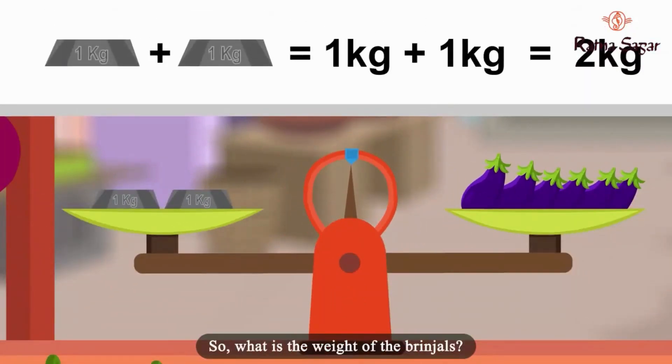So, what is the weight of the brinjals? One weighing bar is one kg. Two weighing bars are two kgs. So the weight of the brinjals is two kgs. Yes, you are right — it is two kgs.